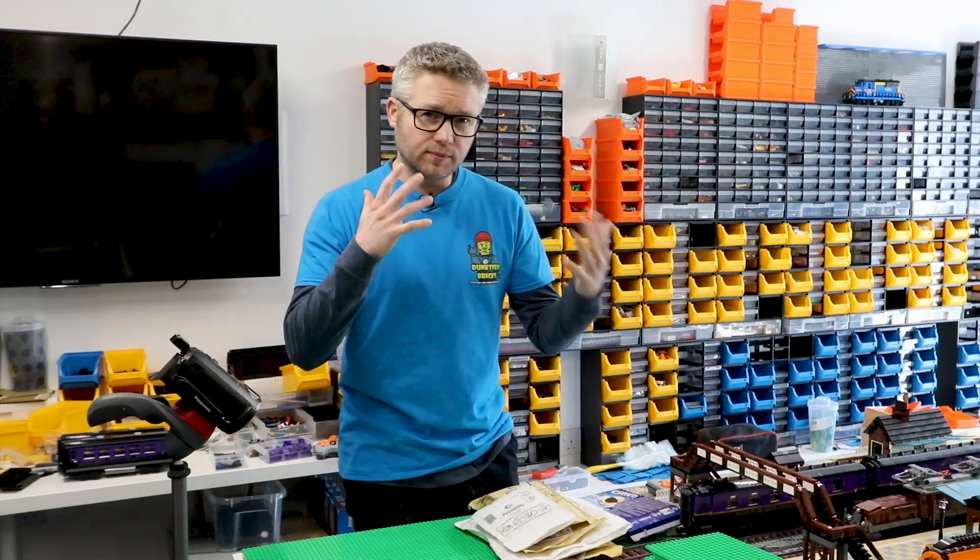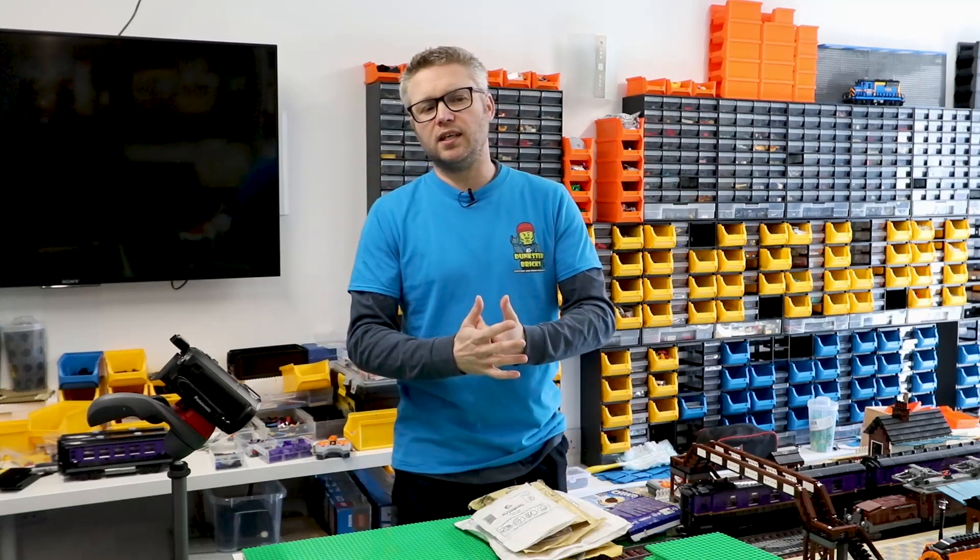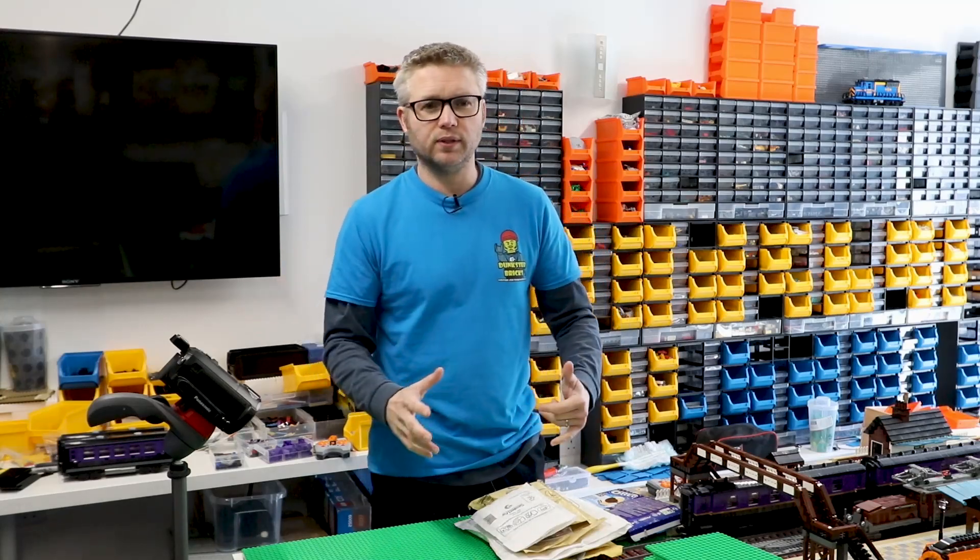Hey folks, how's it going? Welcome to this video. Today it's another haul but it's a haul and a build hopefully.